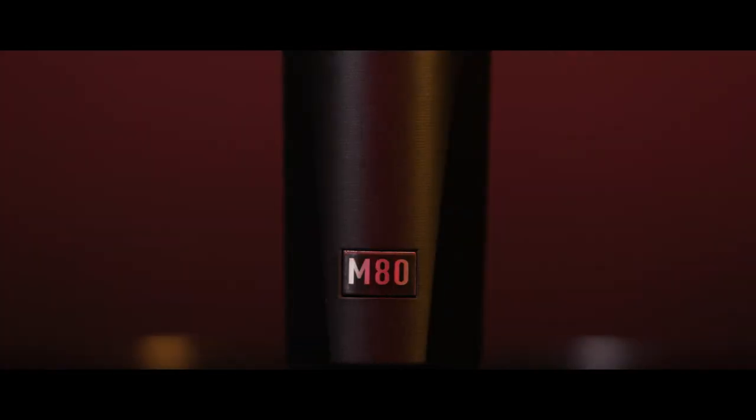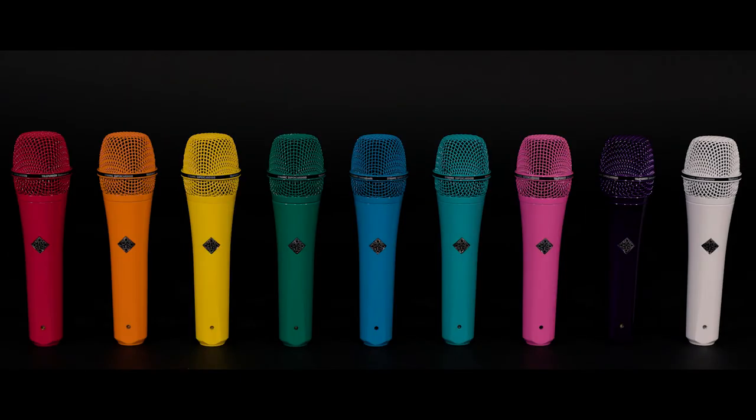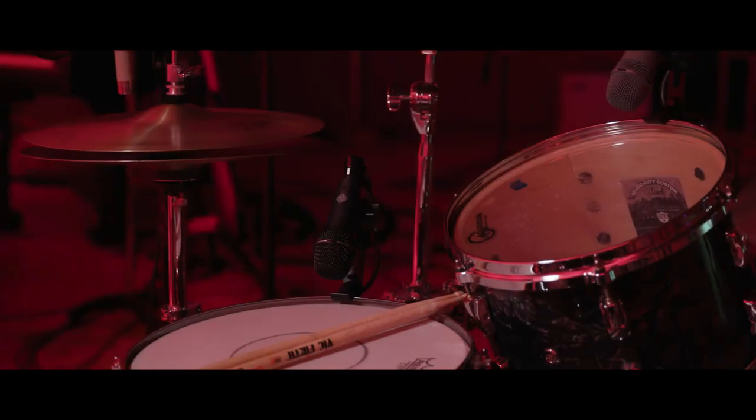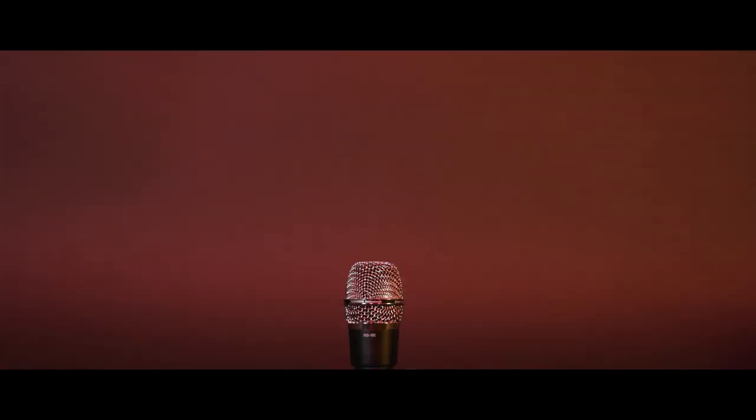Hand-assembled in the USA, the M80's rugged build quality is designed to withstand the wear and tear of the road. The M80 is available in a variety of colors and finishes through the Telefunken Custom Shop, and has a low-profile M80SH for drum and instrument applications, and a wireless capsule M80WH for use with select industry transmitters.